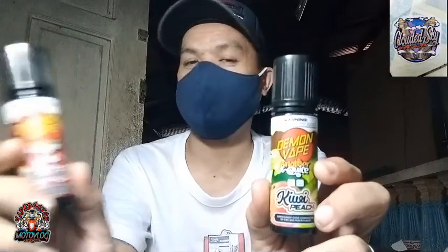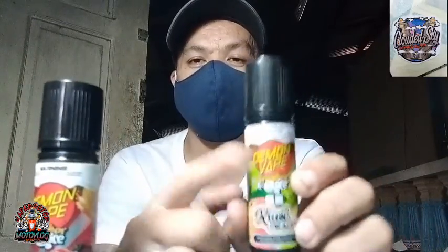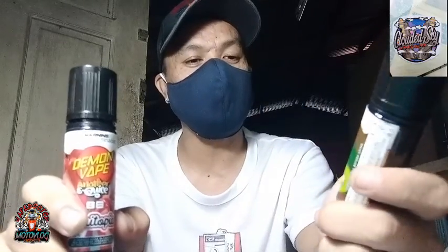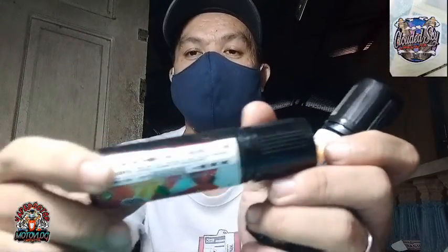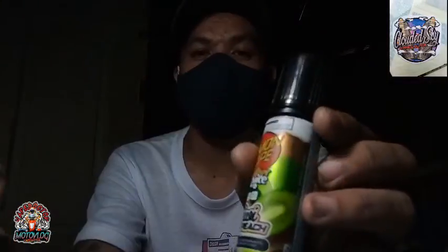Gagawin ko ito ng video, i-review natin siya. Sinacharge ko lang yung batteries natin para matikman natin kung ano lasa nito. Demon Vape — baka naman. It's 6MG, it's 2 flavors that gave us the boss.